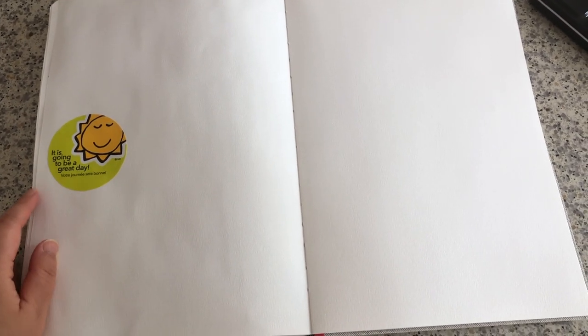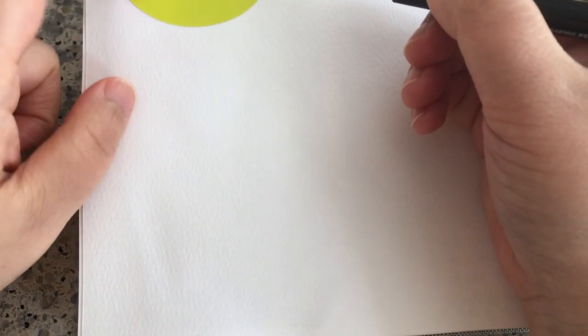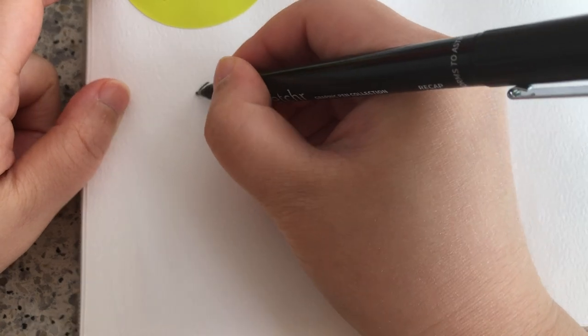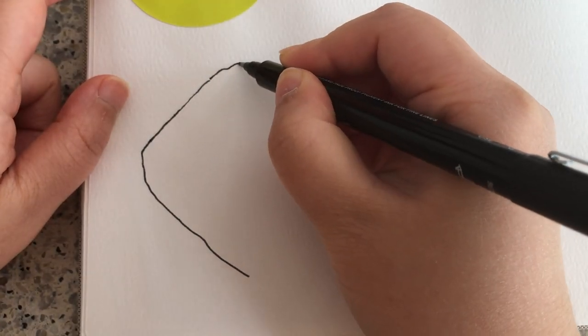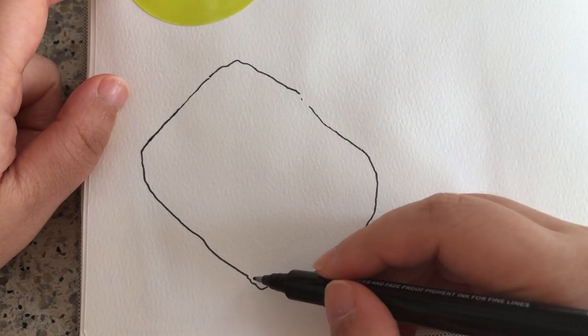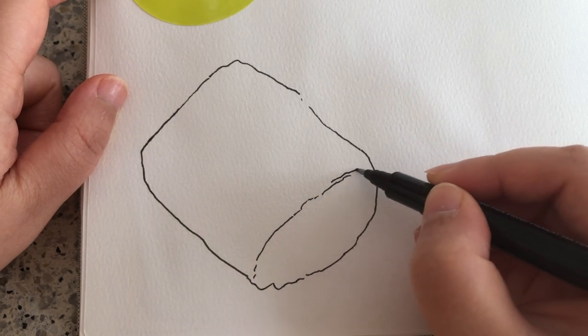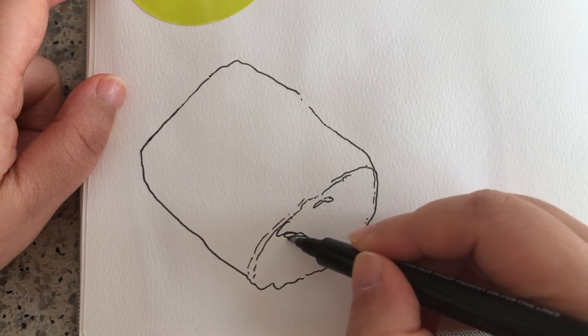I decided to stick the sticker in my art journal and sketch right here. I was so hungry and ate half of my crepe burrito, so now I'm sketching the other half. As always, I like to draw the outline of the object first, and this line is really important to define the three-dimensional form of the wrap.